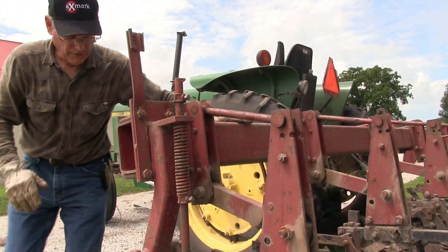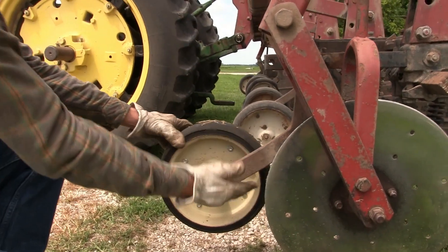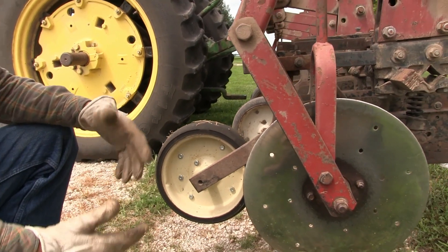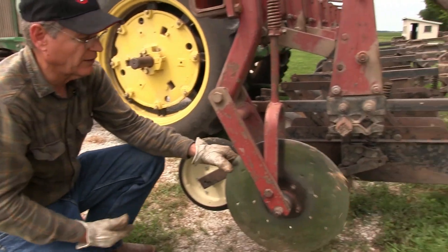Starting at the front, we have a gauge wheel. This sets the depth of the whole entire gang. You move this piece up and it puts the whole gang deeper in the ground; you move this wheel down and it raises the depth so it doesn't go in the ground as deep.